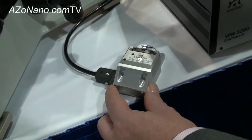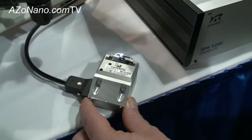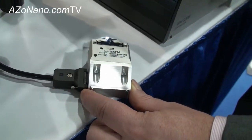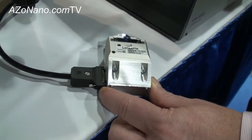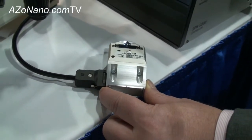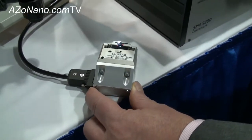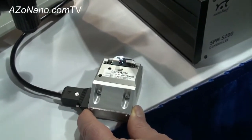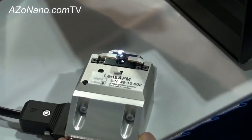The cantilever change is one of our unique features — users do not need to realign the laser when they change from one cantilever to another. We use a special pre-aligned laser setup so that new users or expert users, all they need to do is change the cantilever from an old cantilever to a new cantilever, and they're ready to start imaging.